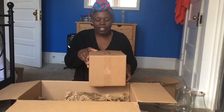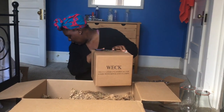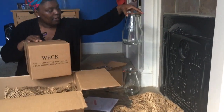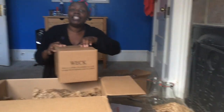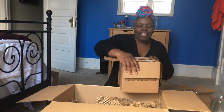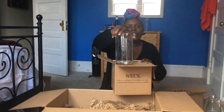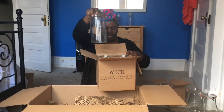So I only ordered four different types. This is the cylindrical jar — there are four in this set and these were 28.75. The set of two tulip jars was 19.50. These are the cylindrical jars, so I put things like brown sugar, rice, and dried goods in here. This holds a liter and a half.